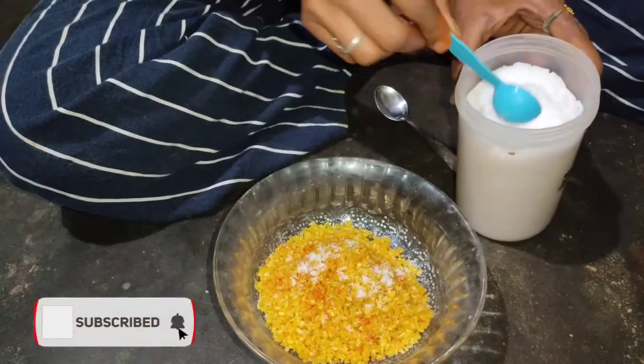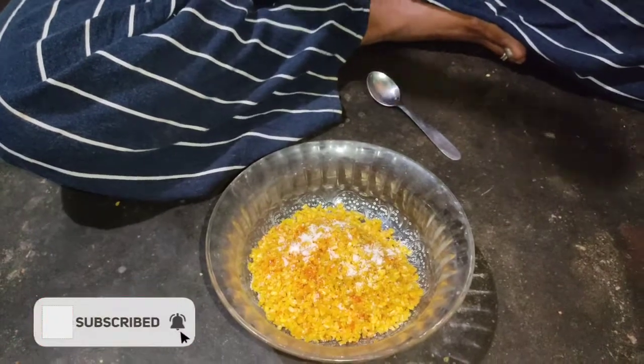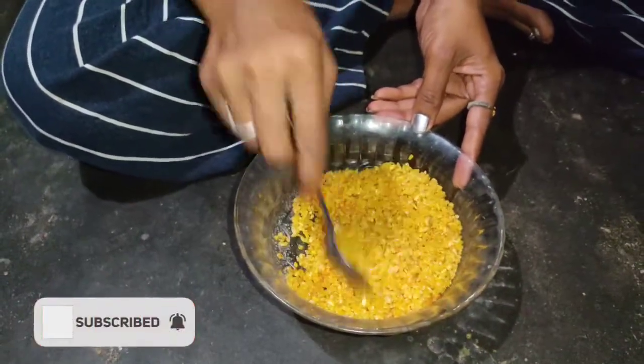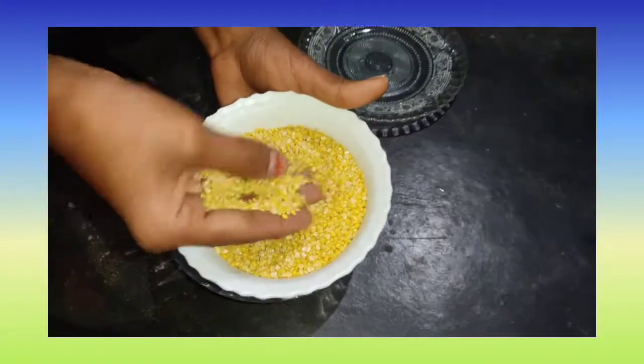Hi, hello everyone. Welcome back to my channel, Lucy Vlogs. I am going to share this recipe for everyone who is interested in this recipe.